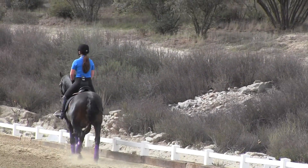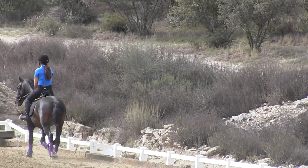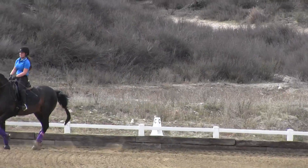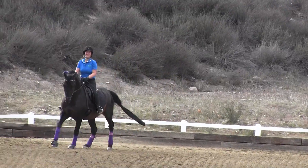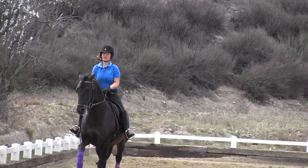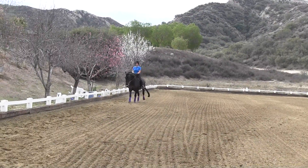At C, let's pick up the canter. So sitting trot now. Half halt. Half halt, canter. Don't worry about it. Keep cantering. Keep cantering. Even on the wrong leg, just make him canter. Make him canter on that counter canter.